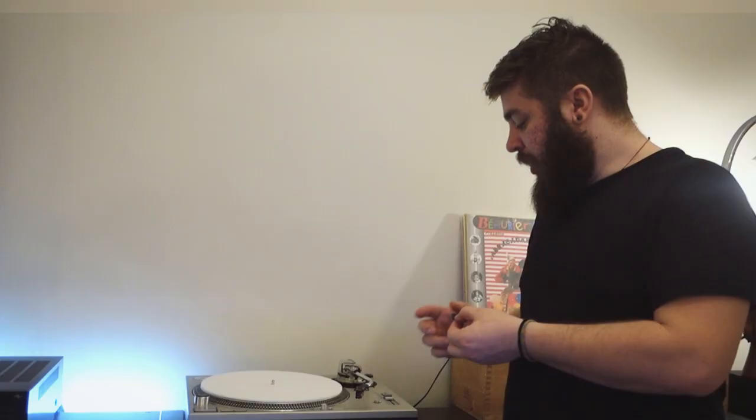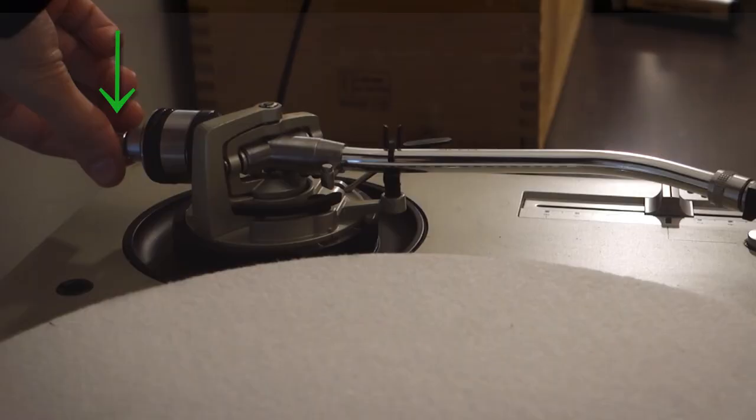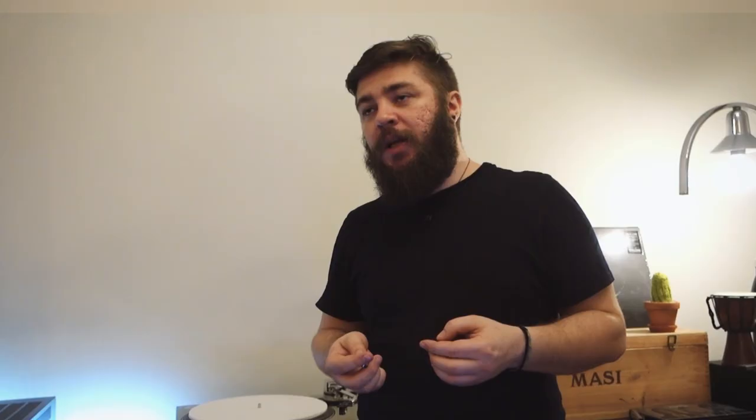Some head shells come with little weight plates, like the ones I have here. This kind of weight comes originally with the Technics turntable for the stock head shell — you put it inside the head shell for a little more weight. If that's not enough, you might need to use extra weight that attaches to the back of your tonearm. This is pretty much the only issue you might have with balancing your tonearm — uneven weight distribution, usually caused by the head shell and everything in it.